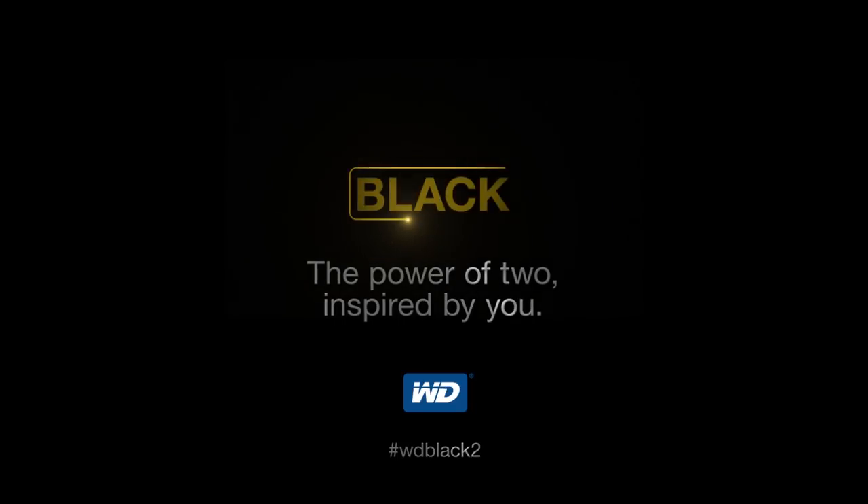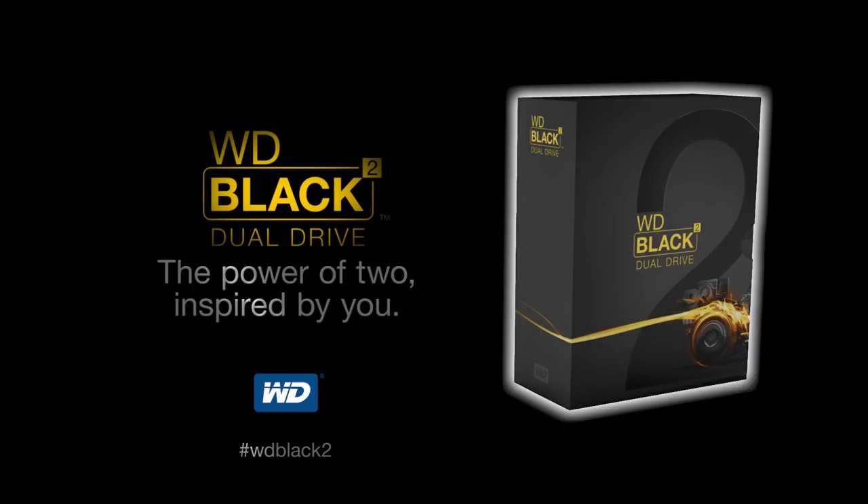This video is brought to you by the world's first 2.5-inch Dual Drive. The Western Digital Black Square Dual Drive is available now at NCIX.